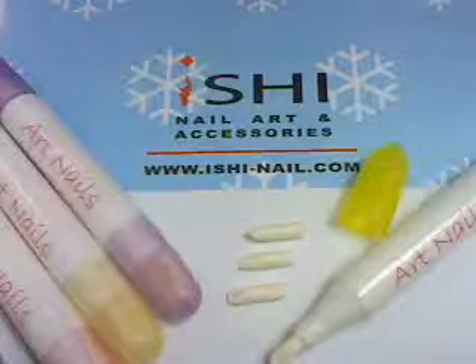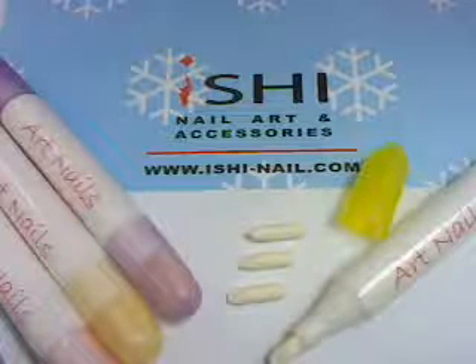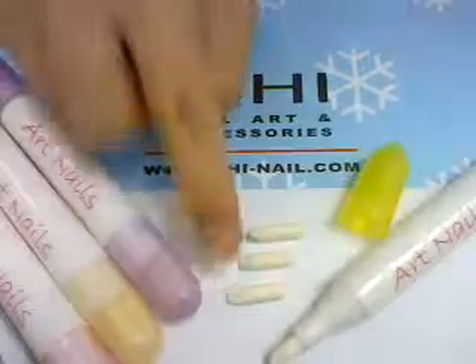This product is called Nail Art Polish Corrector Pen. It comes with a set of five pieces, and each pen contains three changeable heads.